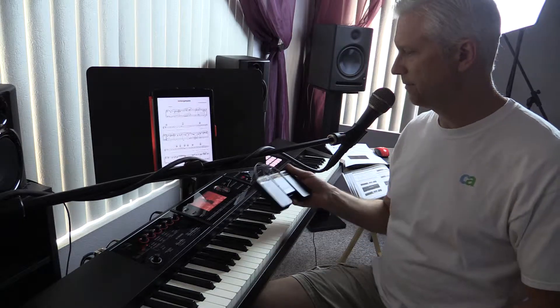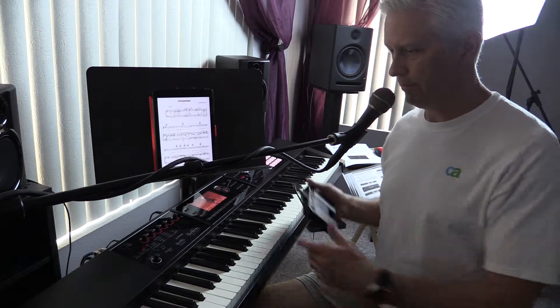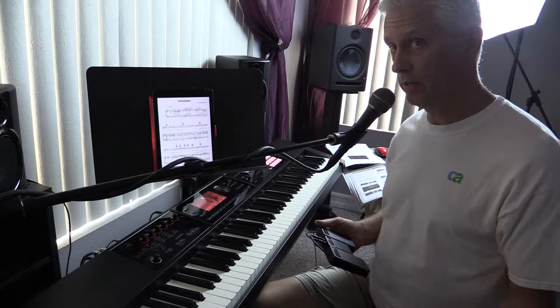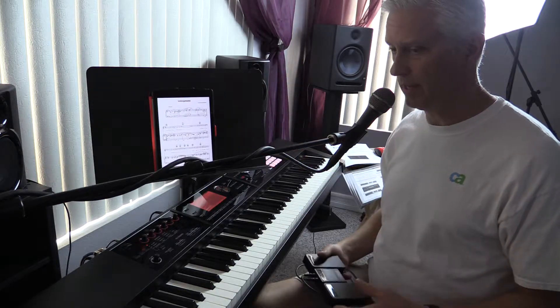This is a really nice invention, and technology is a lot of fun. You've got a keyboard that makes every sound in the world, including a really nice grand piano sound. And you have an iPad or some smart device — it can be Android.